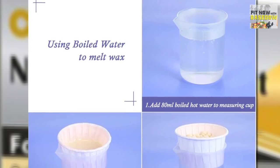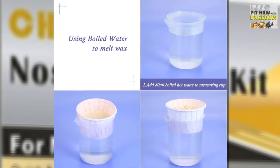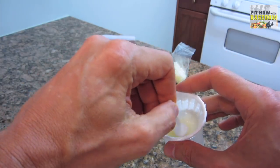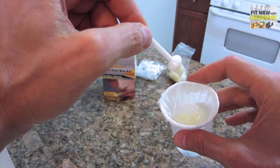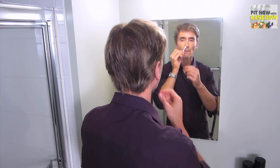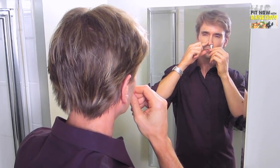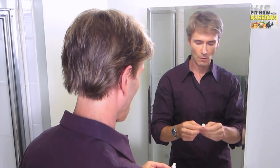Instead of using a microwave, you could also put 20 milliliters of boiling water in the plastic cup. Next, dip the applicator tip into the melted wax and insert it into your nostril for 1-2 minutes to allow the wax to set. Holding your nose tightly with one hand, pull the applicator quickly with the other hand to get all those bats out of the cave.